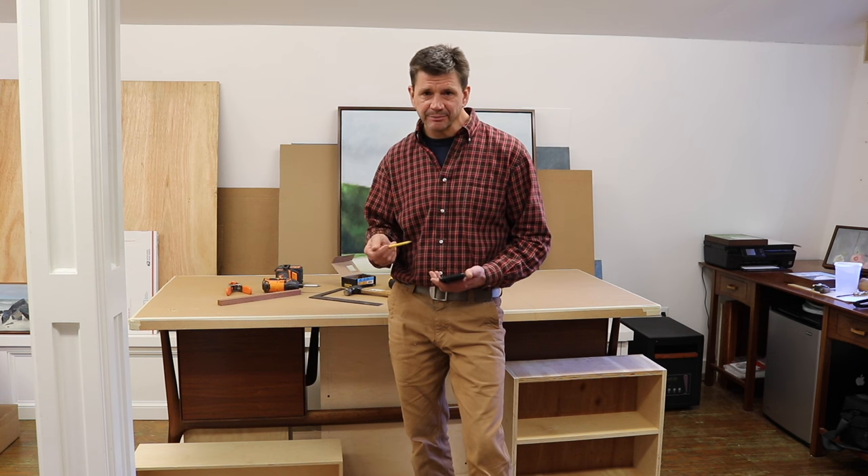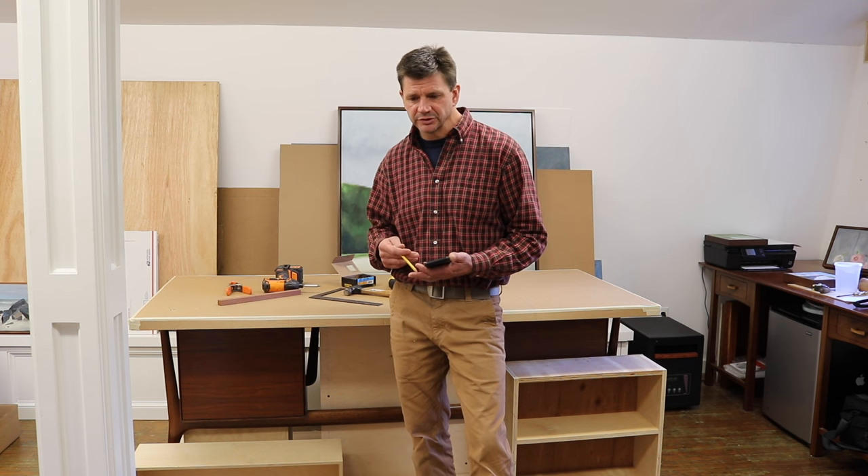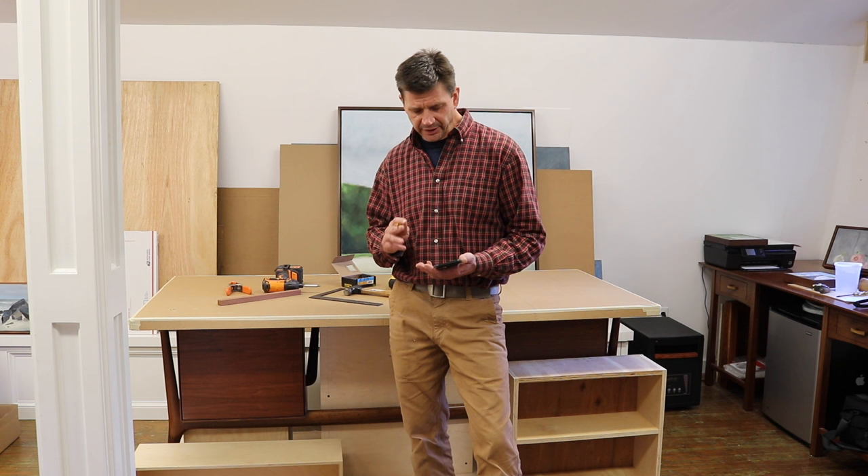I also want to thank Bob Claggett for mentioning me on the Making It podcast. At the end of the podcast — if you've ever listened to it, it's a great show, I'll have a link in the description — they basically say, what are you watching? And Bob brought up my crosscut sled project. That was really cool. Thanks, Bob, I appreciate it.